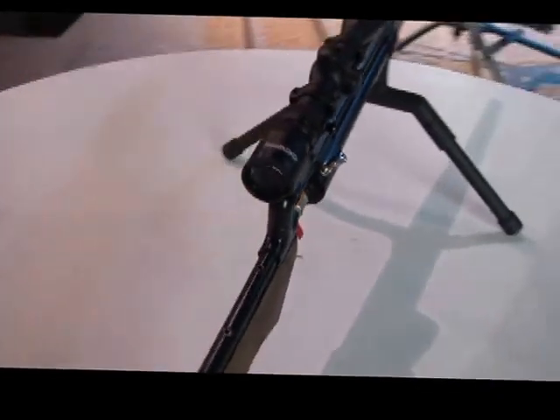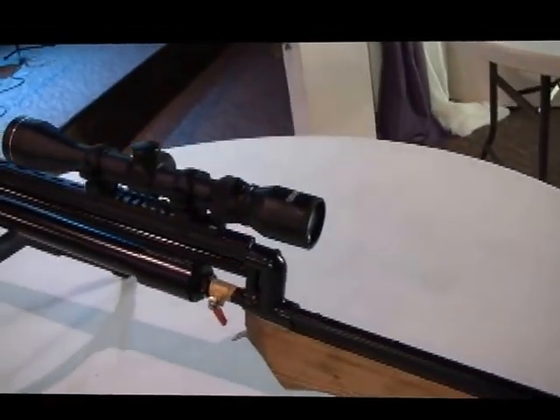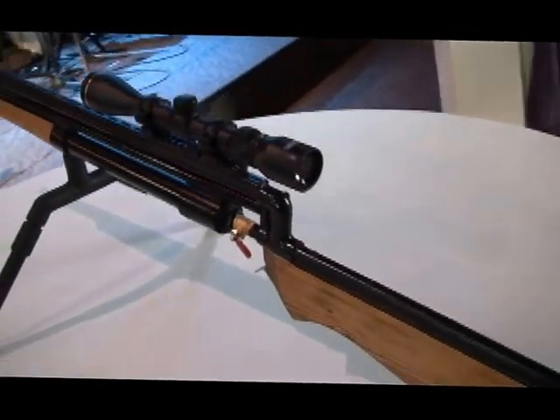This is really a nice little one — fun to shoot. Runs off an air compressor with a tire inflator attachment on it.